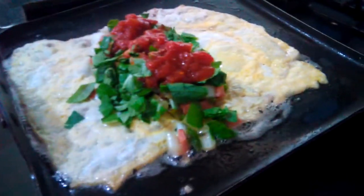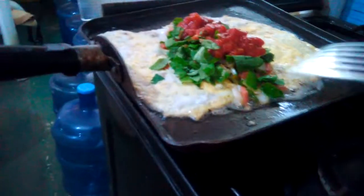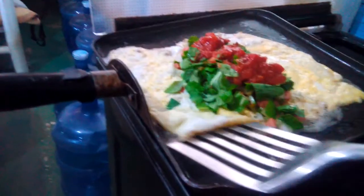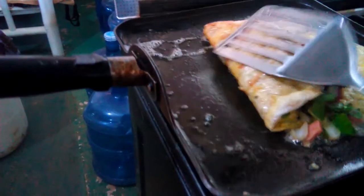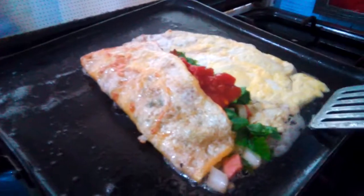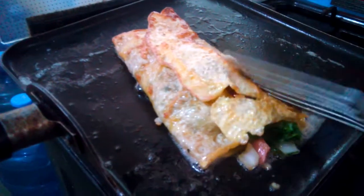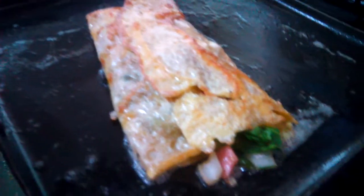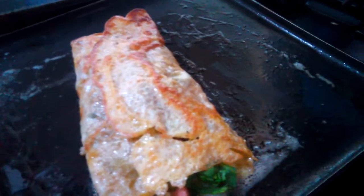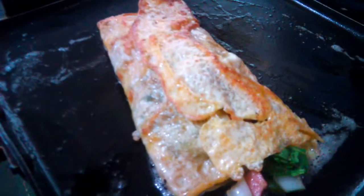I need to flip it over. I just use two eggs here, not really thick. So that's Philip's breakfast — simple food, because in the morning he will just eat a light food.